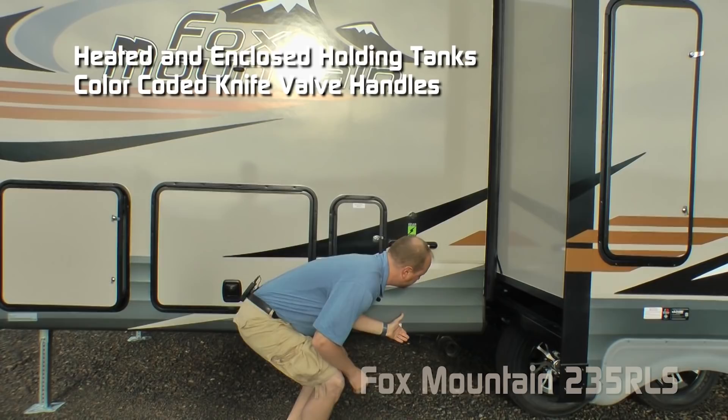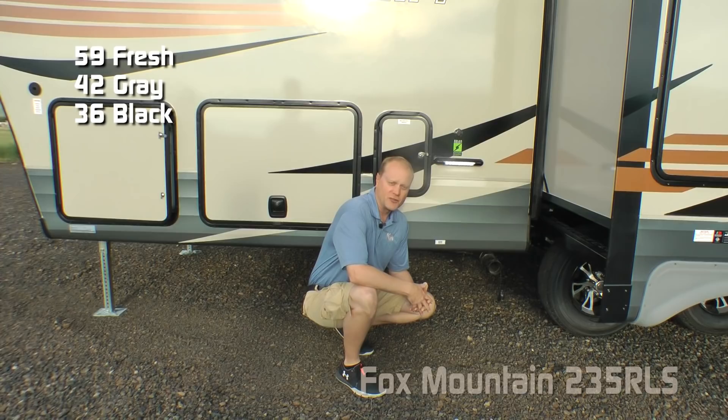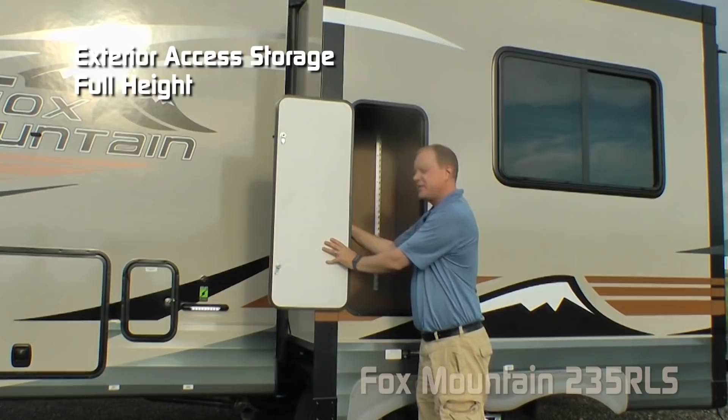Heated and enclosed holding tanks with color-coded knife-out handles. Capacities include 59-gallon fresh, 42-gallon gray, and 36-gallon black. Full wall dinette slide with rack and pinion slide-out mechanism. Check out this full height slide-out storage that goes all the way up to the top of the slide with independently switched LED cargo light and clothes rod.